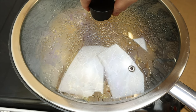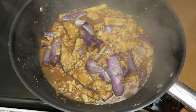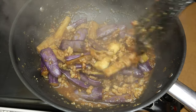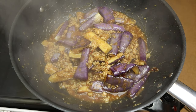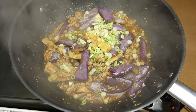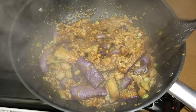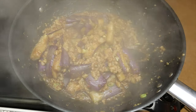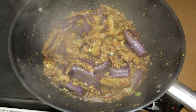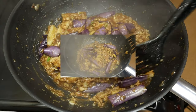Our flavorful eggplant dish is finally ready. Finish off with some spring onions and gently give everything a stir. Lastly, go in with the potato starch slurry. One last stir and we are ready to plate.